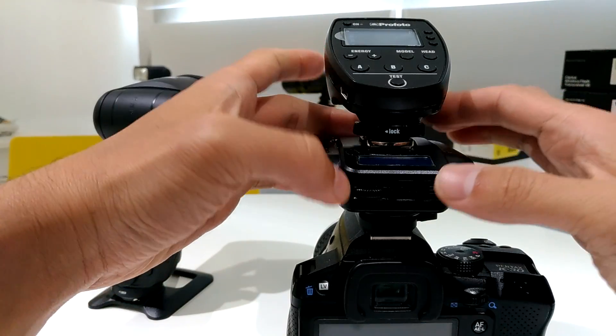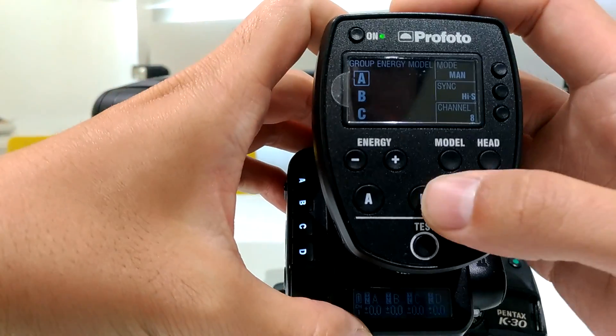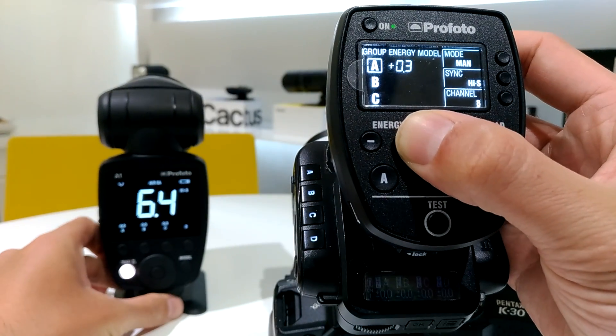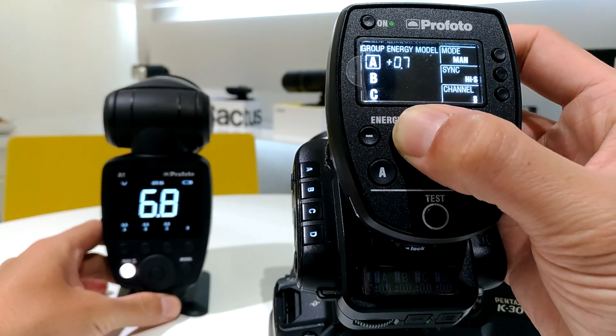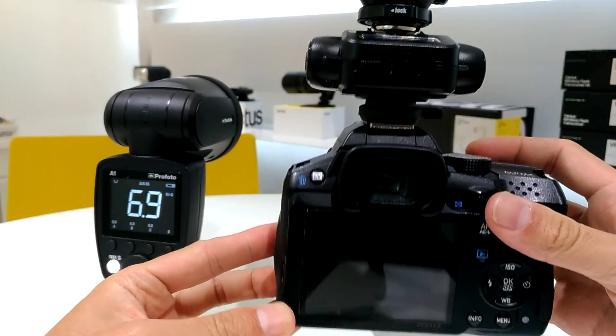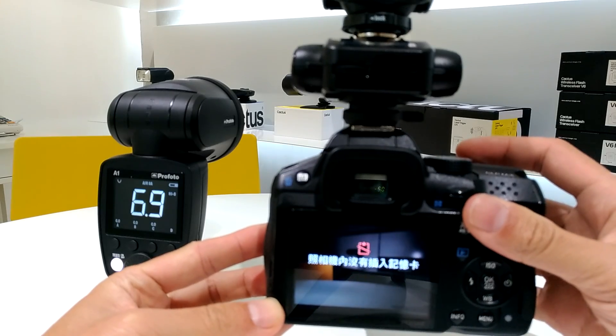Maybe it's too dark, so I'll increase the power. Let me take a shot — okay, let's do it again. Yeah.